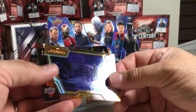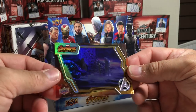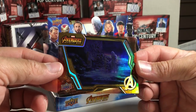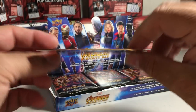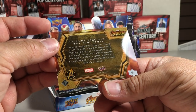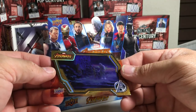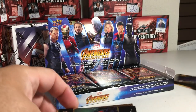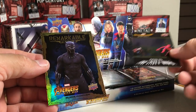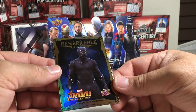Oh, those are cool. Wow, these are pretty nice cards here. It's got acetate on it and stuff. Number 61 — he came back with the Soul Stone. Man, that's pretty fancy. We've got Spider-Man Road to Infinity War.